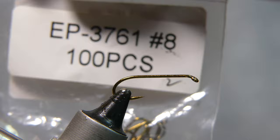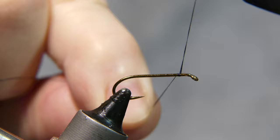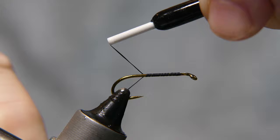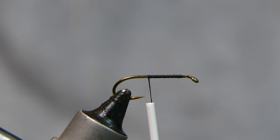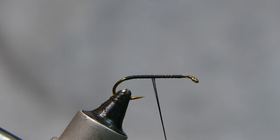What I have in the vise is a size 8 Euphrin hook — I believe it's a two extra long nymph hook. The thread I'm going to use is Danville 140 denier in black. Tie your thread on and wrap it all the way back to the top of the bend of the hook, then cut away your tag end.